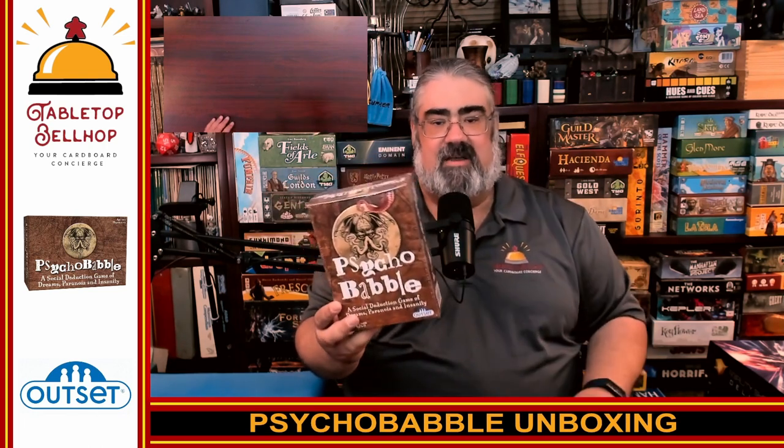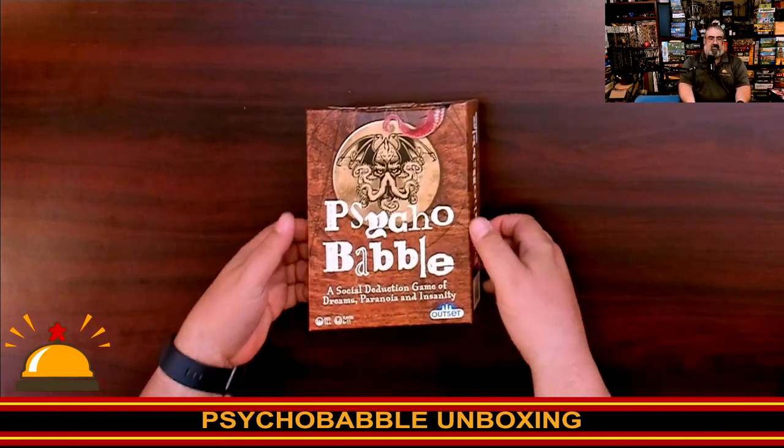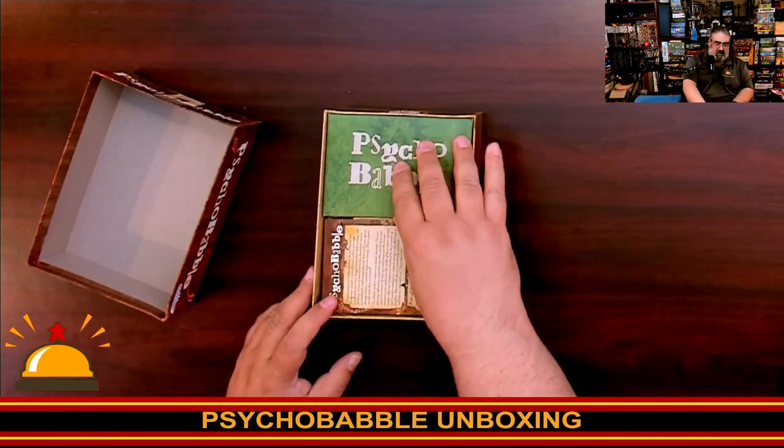I do have to thank Outset Games for sending a copy of this home with us, a review copy. So thanks, Outset. Step one is going to be cutting the shrink on this box. So here we have my copy of Psychobabble that I'm cracking open for the first time right now.